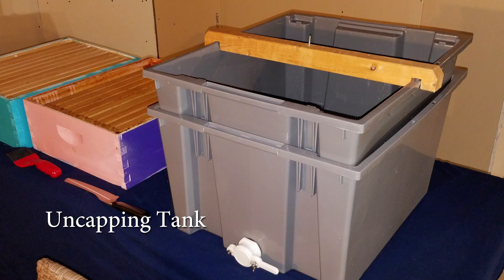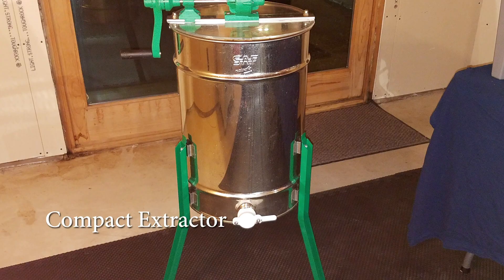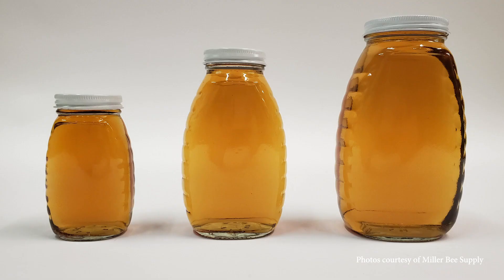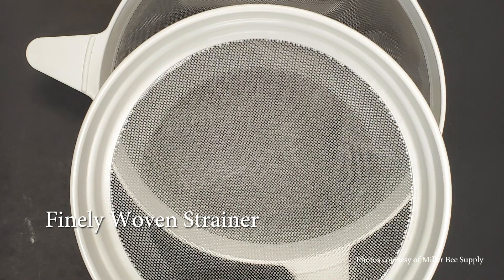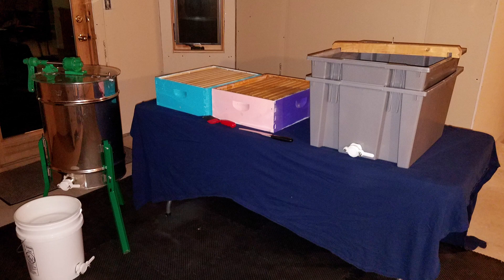A capping scratcher, an uncapping tank, a serrated knife or electric knife, a compact extractor, bottling bucket, jars of your preferred size, a finely woven strainer for a five-gallon bucket, and make sure all of your equipment has been cleaned.